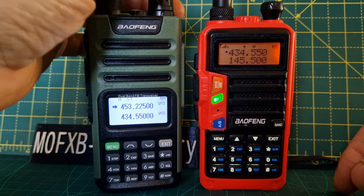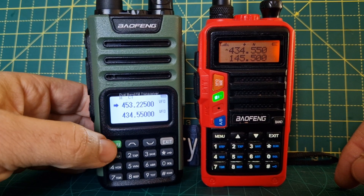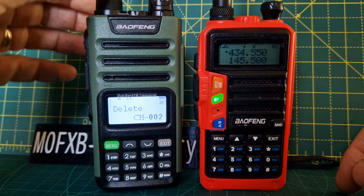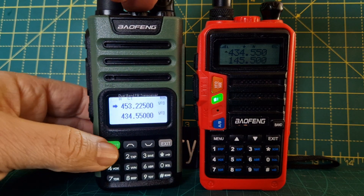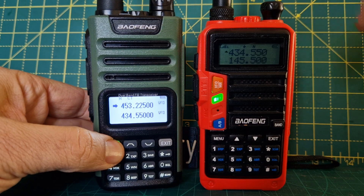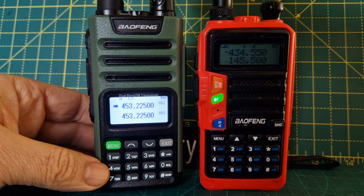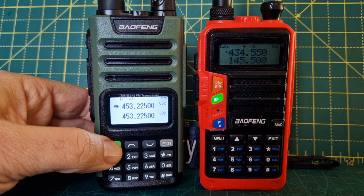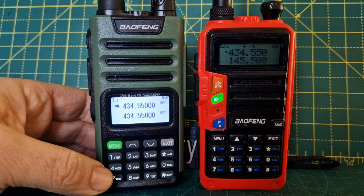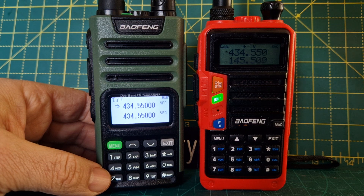We're in VFO mode at the moment. Turn up the audio. VFO memory — hold down here. If you hold it for too long you're in the menu, so just quickly come out of that. Hold it down — it should say channel mode. Channel mode. And then if we hold it again: frequency mode.